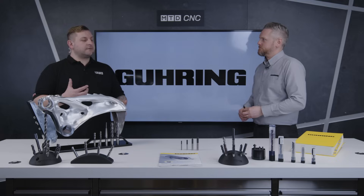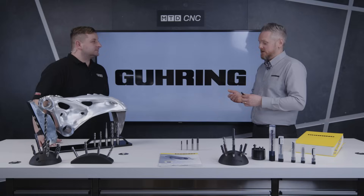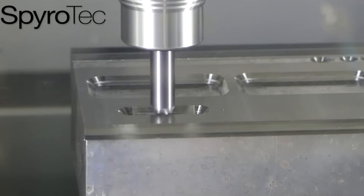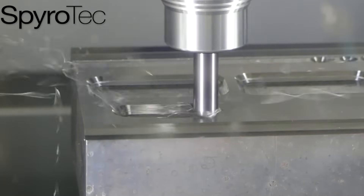What does this give a customer? Am I getting longer run times from this? Can I use it for production runs? Because if you're using a normal countersink, as soon as one edge goes the finish is gone. We've got five edges on this, so this will extend your tool life, we can increase the speed as well to reduce your cycle time.